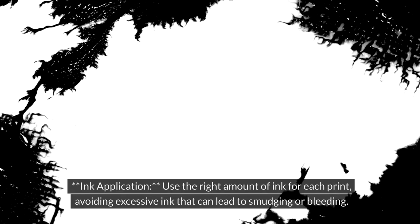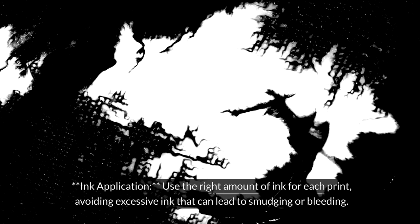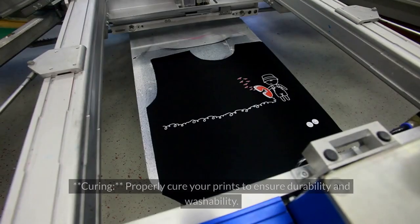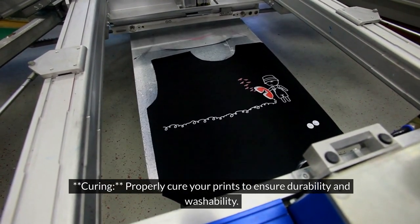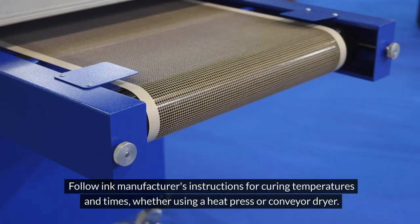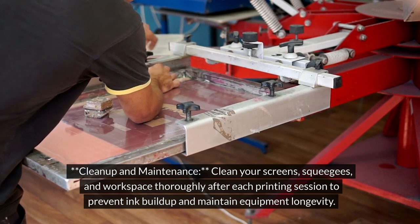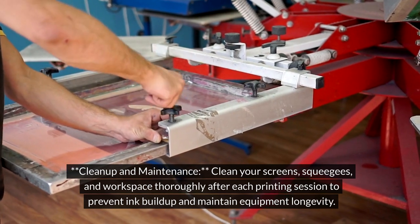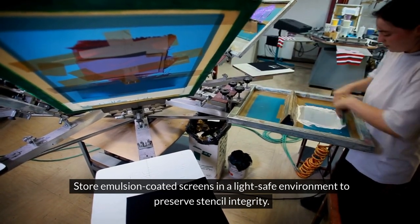For ink application, use the right amount of ink for each print, avoiding excessive ink that can lead to smudging or bleeding. Practice even pressure and smooth strokes with your squeegee to achieve consistent and vibrant prints. Properly cure your prints to ensure durability and washability — follow the ink manufacturer's instructions for curing temperatures and times, whether using a heat press or conveyor dryer. Clean your screens, squeegees, and workspace thoroughly after each printing session to prevent ink buildup and maintain equipment longevity. Store emulsion-coated screens in a light-safe environment to preserve stencil integrity.